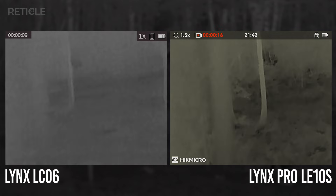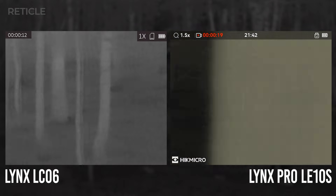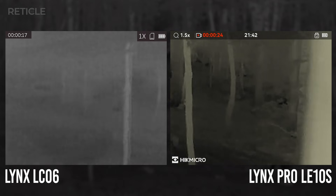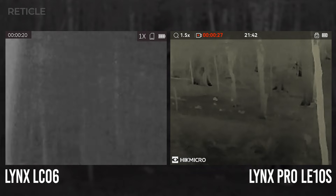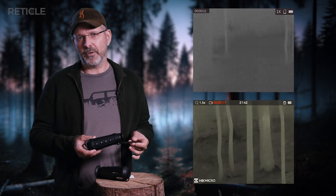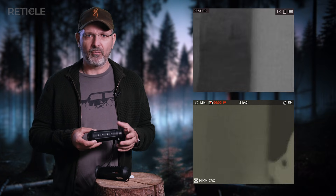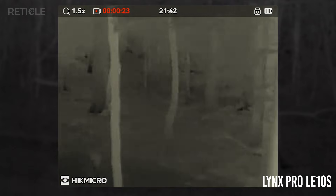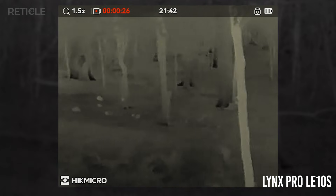I took both units out to my favorite hunting stand just to see how much detail you can even make out in the environment. And wow, I did not expect the difference to be that big. The LC-06 has a pretty low resolution — 160 by 120 pixels. The LE-10S steps it up to 256 by 192. Not a huge jump on paper, but out in the field it's a whole different story. The LC-06 basically shows you vague blobs with very little structure, but the LE-10S — it's not crystal clear or anything — but at least I can actually see what's going on in front of me.